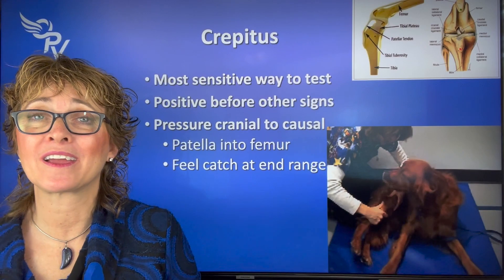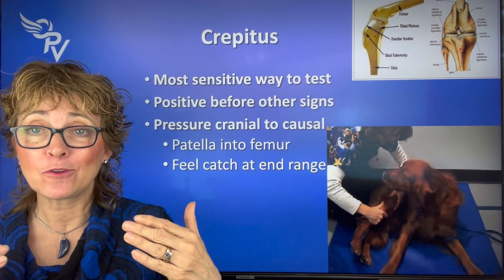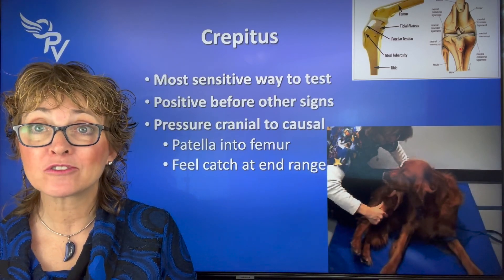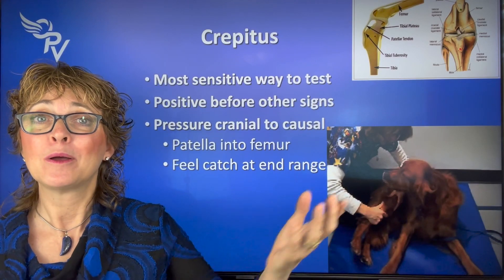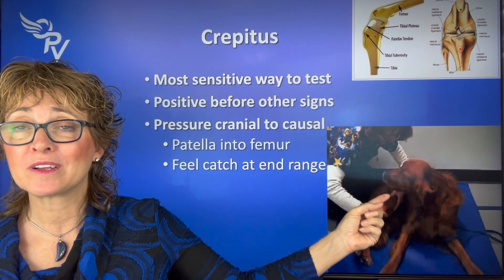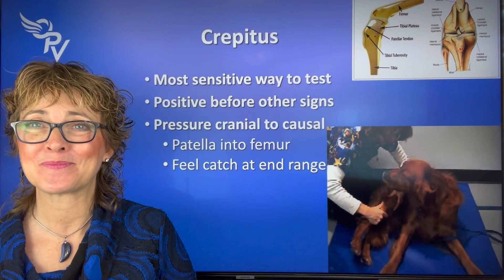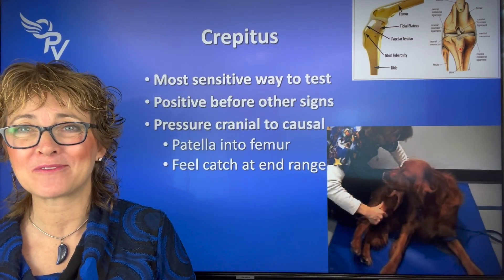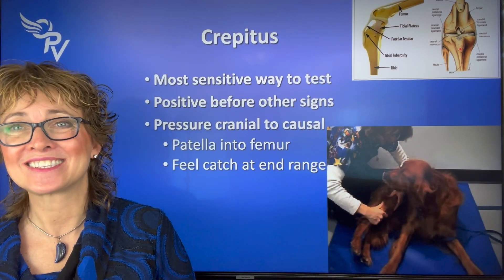I hope you test this on dogs day in and day out. If you find it, get them on chondroprotectants — something with green-lipped mussel in it — something to help them build up that joint fluid so it doesn't lead to effusion that leads to cruciate injury. I'm Dr. Lori McCauley with Optimum Pet Vitality. I hope you had fun, learned something, and I'll see you next time.